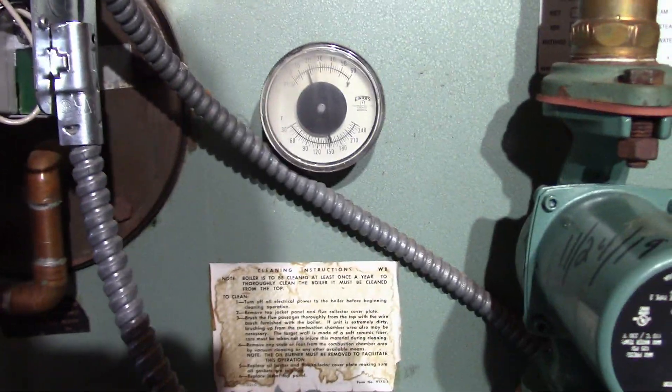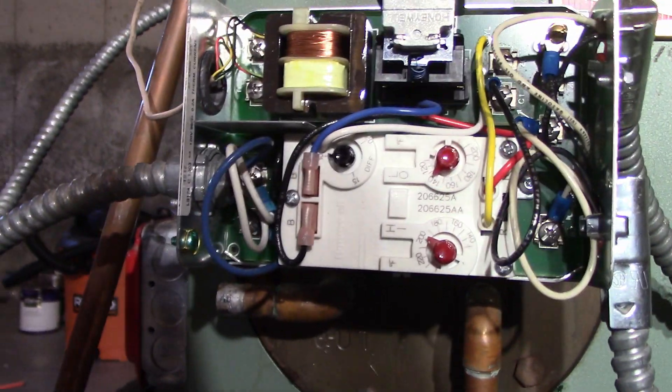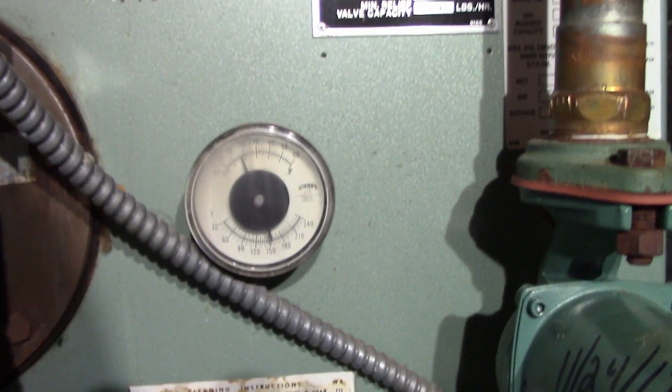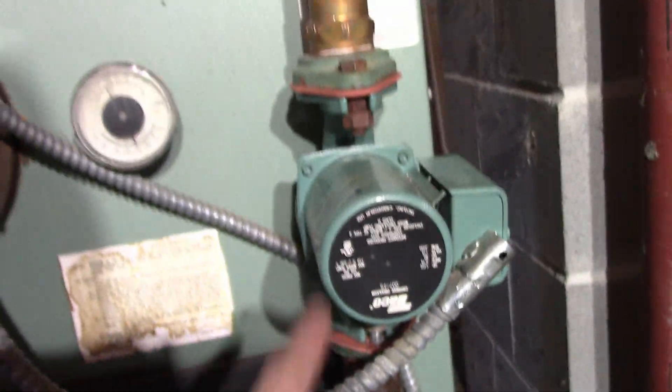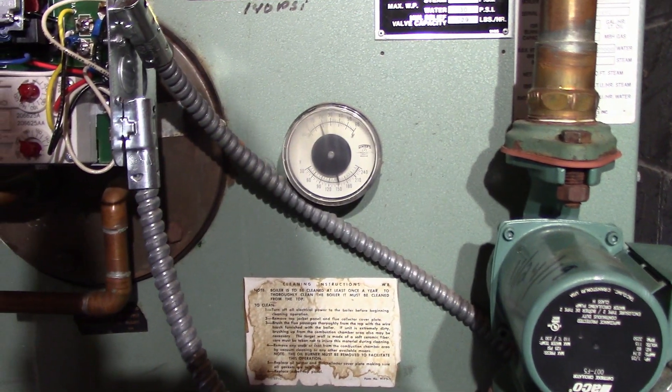The pump is going, which it should be — at 135 plus the differential of 10, so 145, it should be allowed to operate the circulator pump. So it's pumping right now, which is correct.